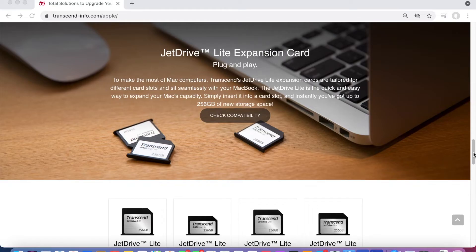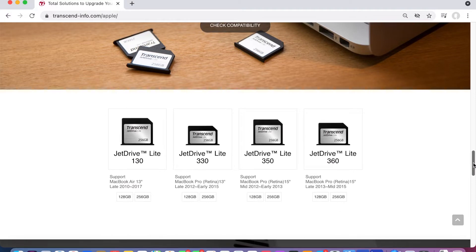To make the most of Mac computers, Transcend's JetDrive lite expansion cards are tailored for different card slots depending on what type of device you've got, and they're super quick and easy to expand your Mac's capacity. Scrolling down on the Transcend website, you've got the JetDrive Lite 130 which supports MacBook Airs from late 2010 through to 2017 in 128GB or 256GB options. Then there's the JetDrive Lite 330, which I purchased, and that supports the MacBook Pro Retina 13-inch from late 2012 through to early 2015, also in 128GB and 256GB.